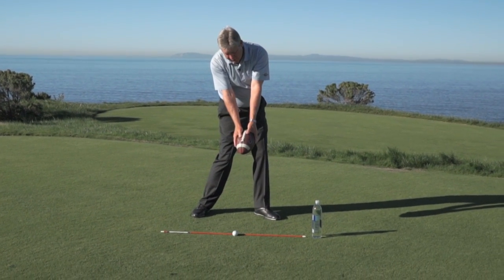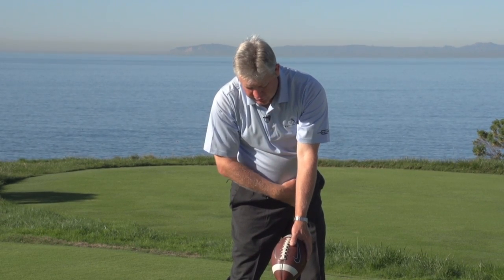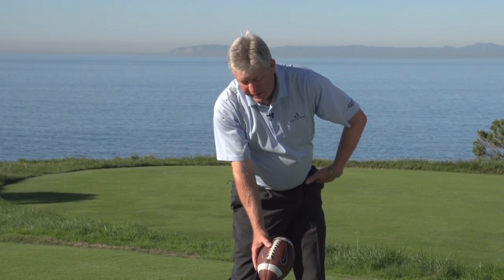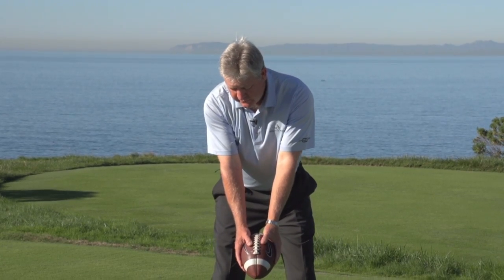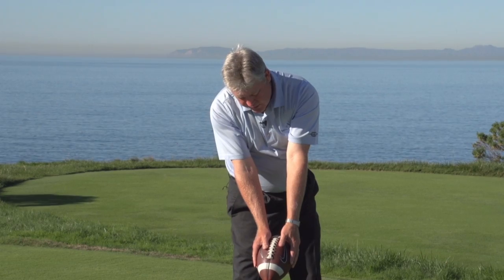From here, continue down. The laces line up toward the ball, kind of pointing toward our left hip and left shoulder as the hip starts to open up. That would be impact. So again guys, take it up, set it, go to impact.